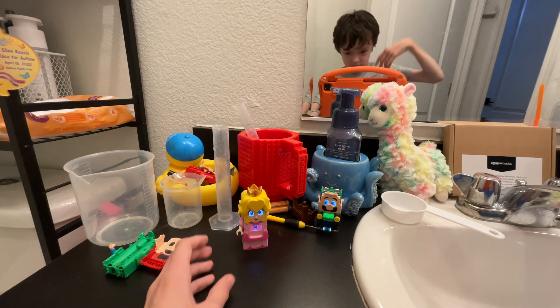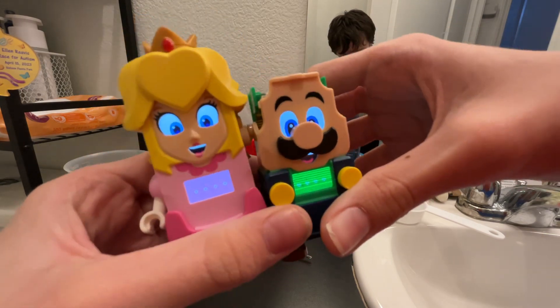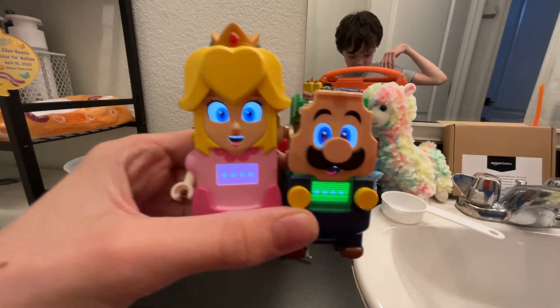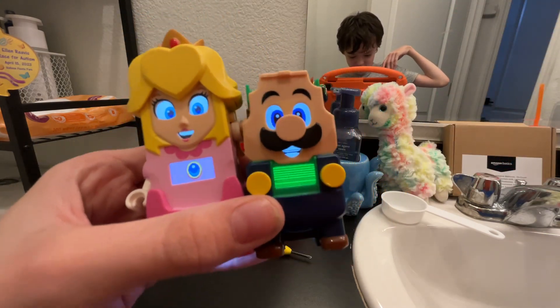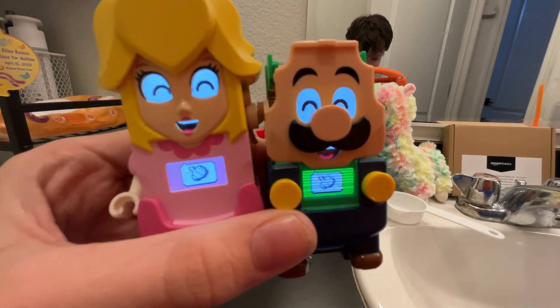Lego Peach time! Hello, Peach! Hi, Luigi! Hey! Nice! Peace! Woohoo!